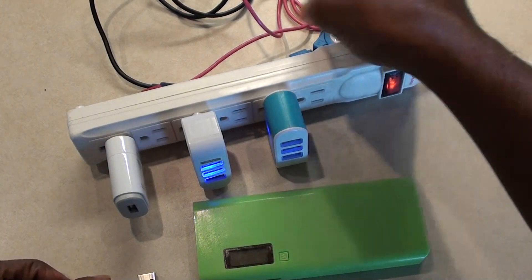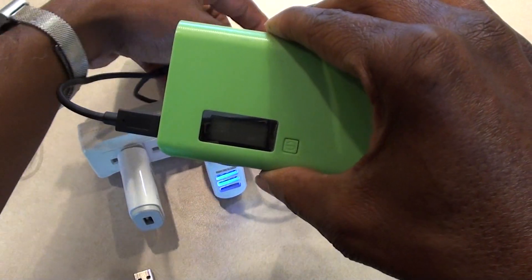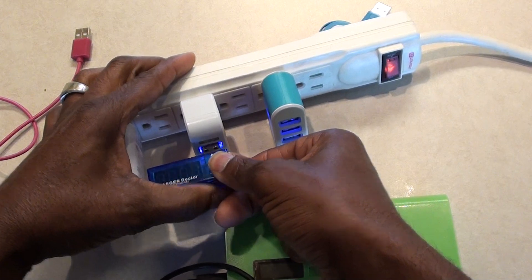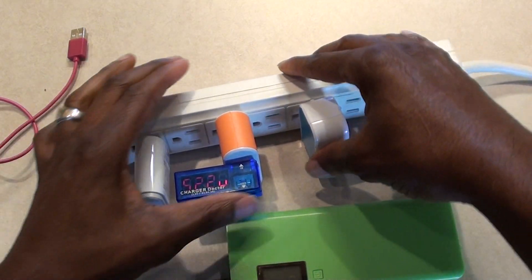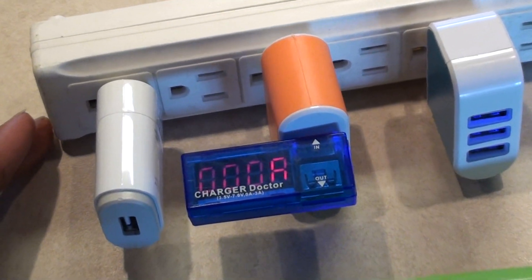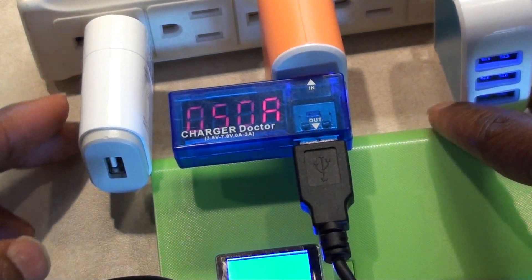I'm going to use the thick tablet cord first because I know it will allow more amperage through it. I'm plugging in the Charge Doctor and reversing it so we can see the readout on the display. There we go — you can see there's no amp draw and it's reading about 5.24 to 5.25 volts at idle.